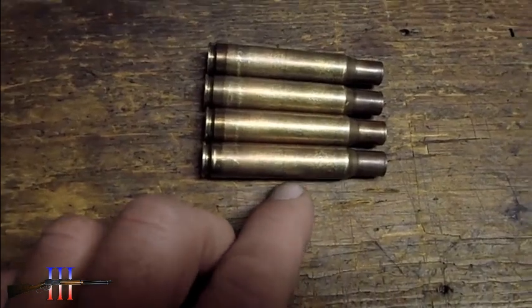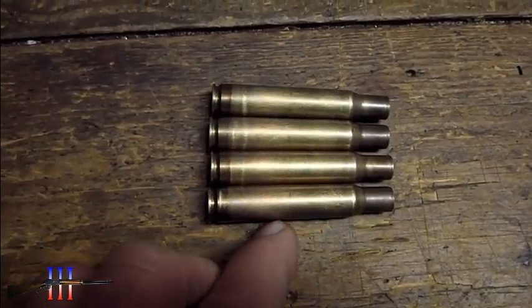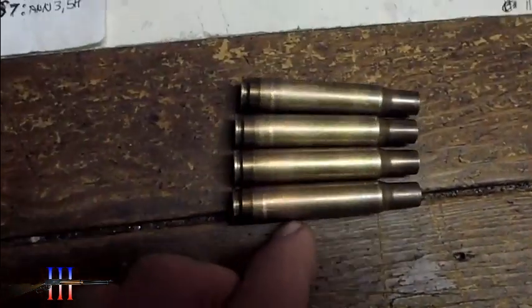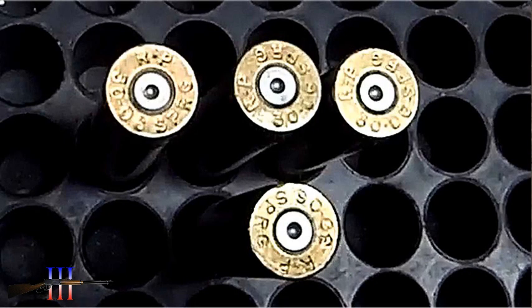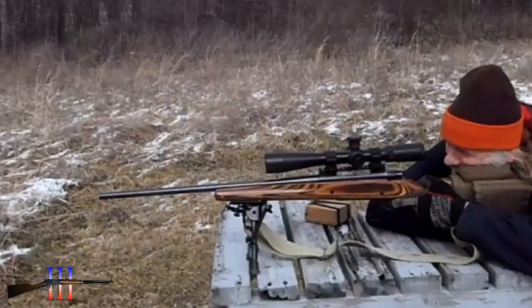You can tell all these cases have a little ring — case head separation. That bottom case should be that 2900 shot, and all these other ones would be going 2700.